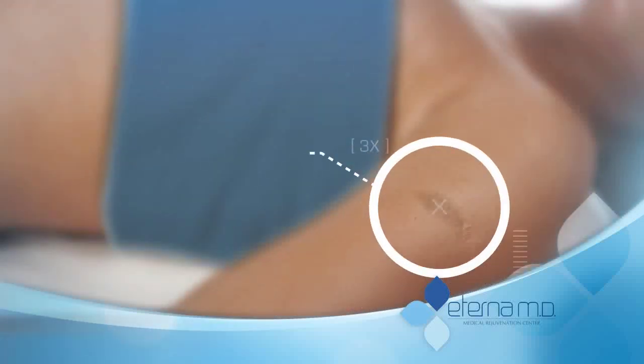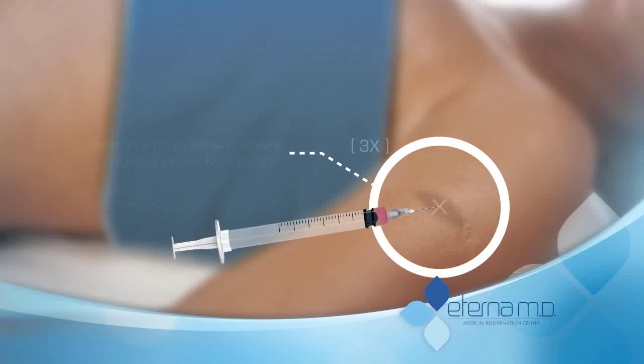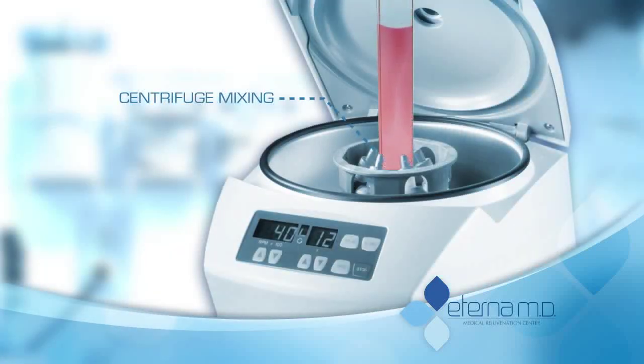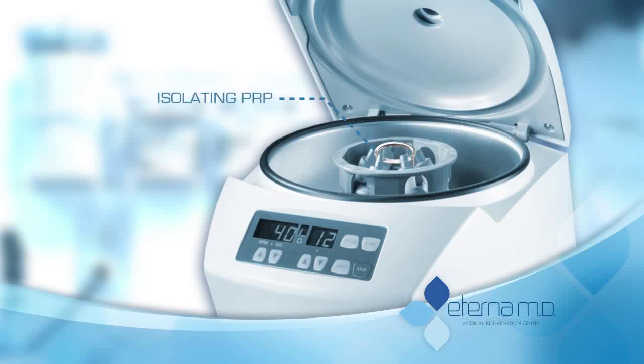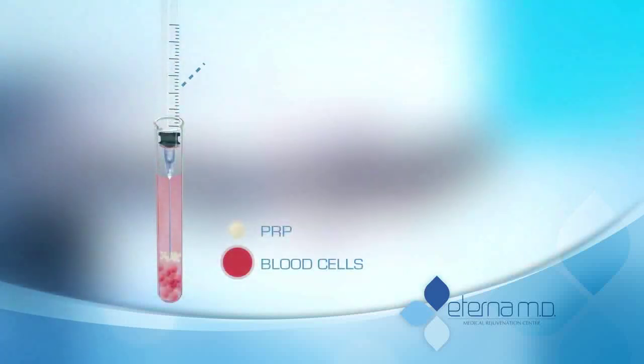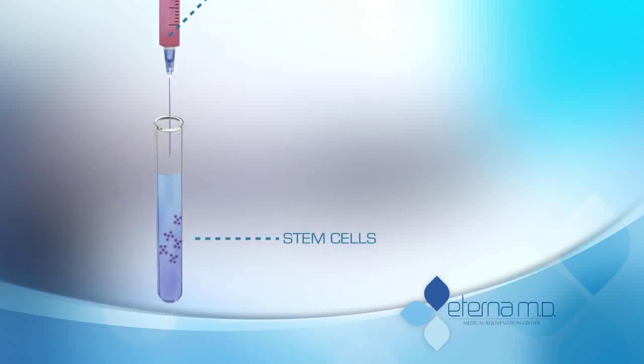Platelet-rich plasma, or PRP, is now extracted from the patient's blood. The drawn blood is placed in a centrifuge to isolate the PRP, shown here in white after the separation process. The PRP is then transferred into the stem cell test tube.